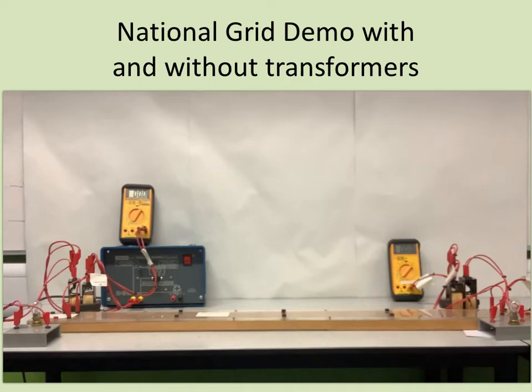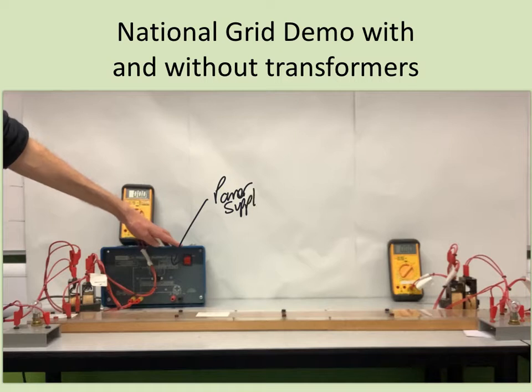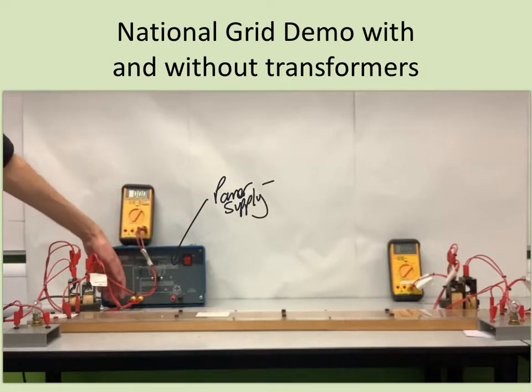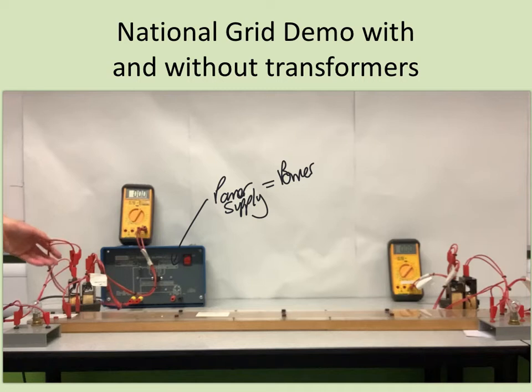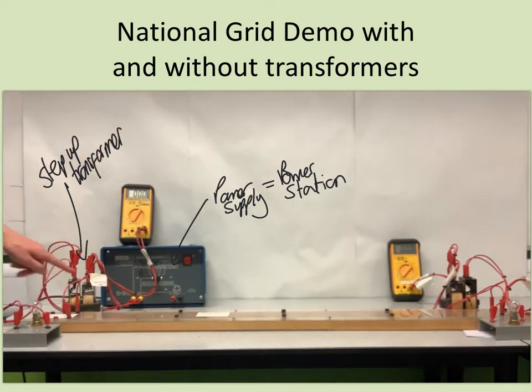So I've got here a power supply, and that power supply is going to be set on 12 volts, representing the power station. This is then connected to a step-up transformer. The primary coil has 120 turns on it, and the secondary coil has 1,200 turns — a turns ratio of 10 — so it should increase the voltage by about 10 times.